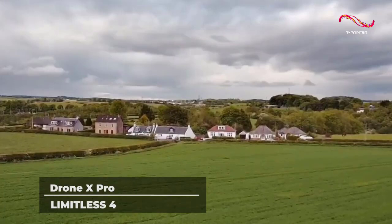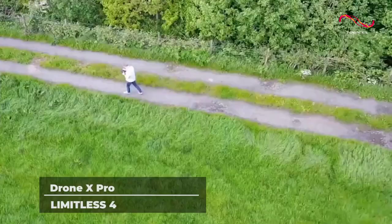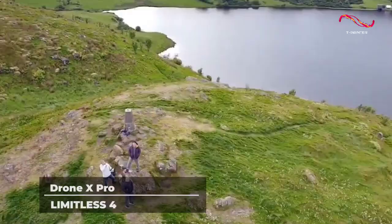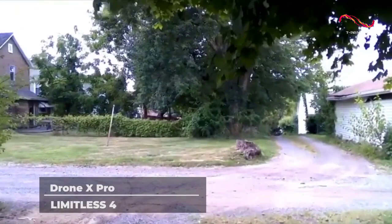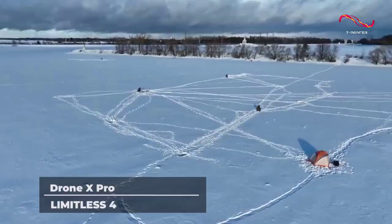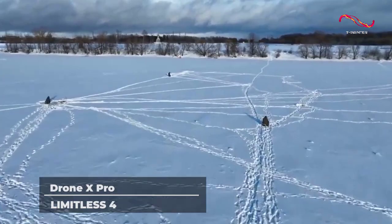While beginners could start to navigate their way around the capabilities of the Drone X Pro Limitless 4, it will likely be easier for people who have had their fair share of experience in flying drones. This is because the specs of this drone are a bit more advanced than others.